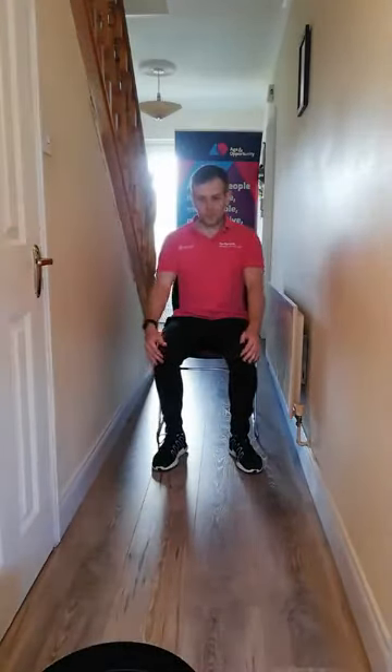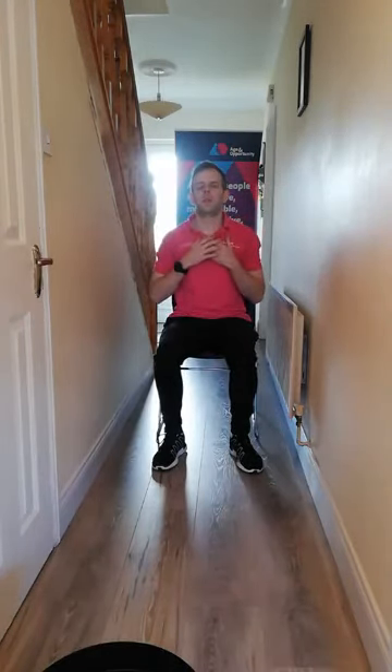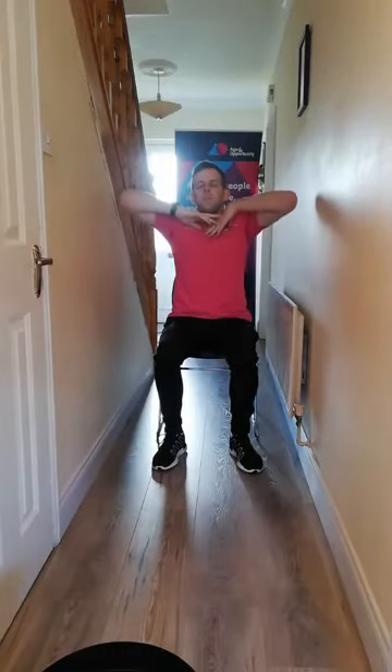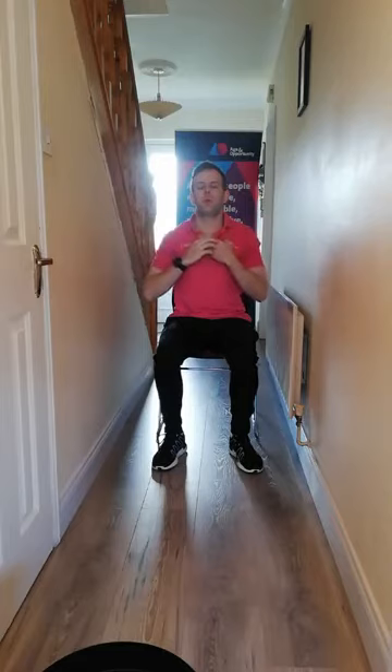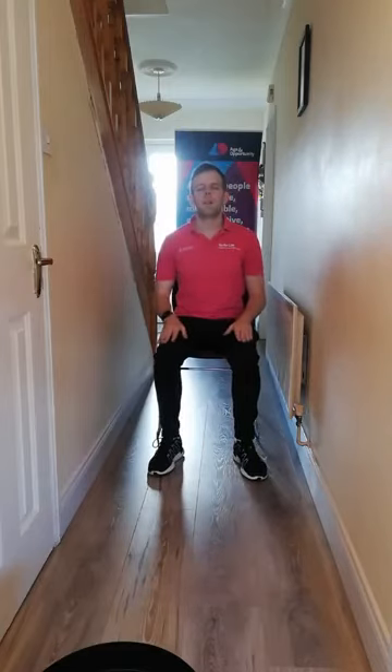Just before we finish — take both your hands and place them on your chest. Close the eyes. We're going to inhale in through the nose and as we do, lift our elbows up. Inhale... and exhale. Inhale... and exhale. And last time — inhale... and exhale. Keep the eyes closed, just press the hands, take a minute to yourself. Just have this peace and quiet and make the most of it. And then gently open your eyes.